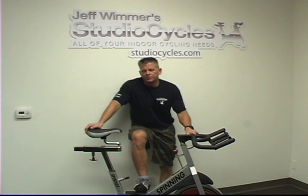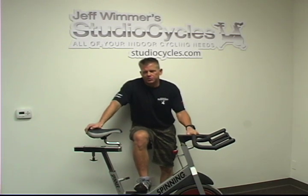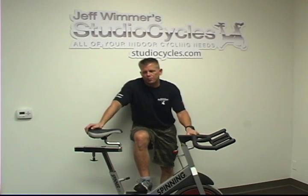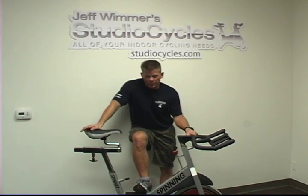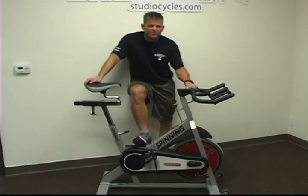Hi, I'm Jeff Wimmer from Studio Cycles, and this is the 411 on buying a used Star Trek Spinner Pro. This bike is a Star Trek Spinner Elite — it's an identical copy of the Spinner Pro, except the Elite has a red flywheel sticker and the Smart Release.